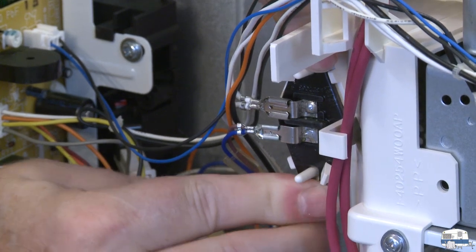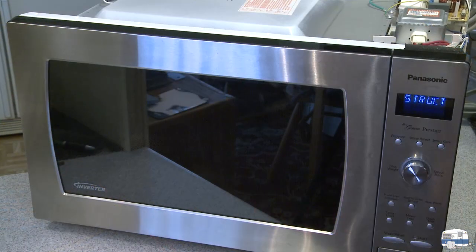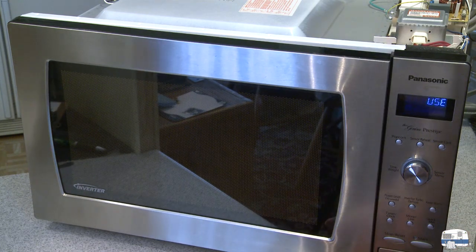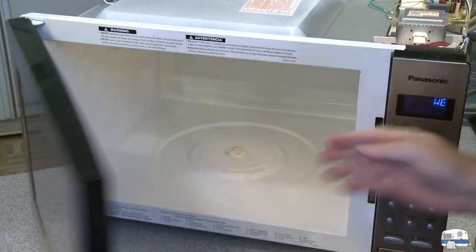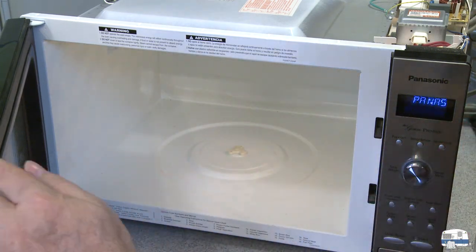Next step is to plug it in, then open the door and see if the light comes on. Let's see what happens — press the button, open the door. I can see from over here the light is on. And there's the light on in my microwave!